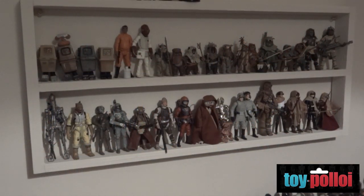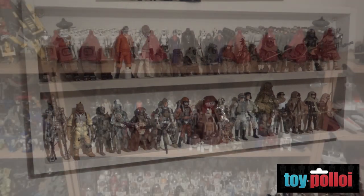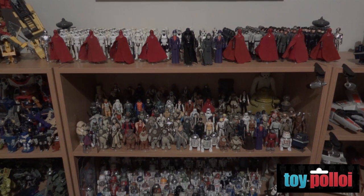And I believe there's a video coming on de-yellowing stormtroopers. Yep, that'll be a future one. I'm just waiting for the sun to come out and I'll show you all how to turn some pretty nasty-looking yellow stormtroopers back into reasonable ones that you can add to your collection.